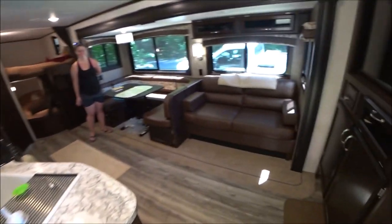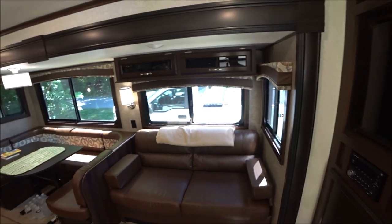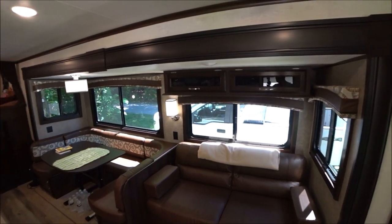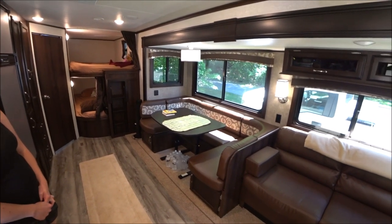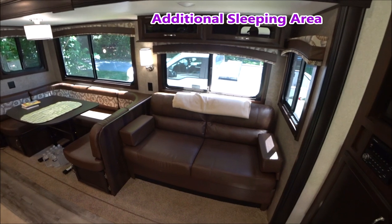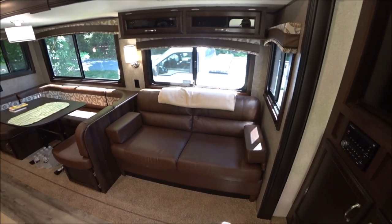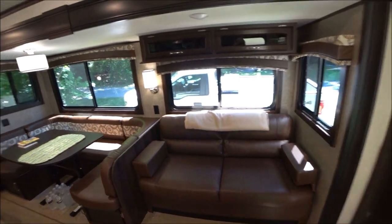On the other side of the wall we see the main living area. We notice immediately the size of the slide, which holds a dinette that converts down to a sleeping area, and also has a little couch that jackknifes down into another sleeping area — so an awful lot of room for entertaining.